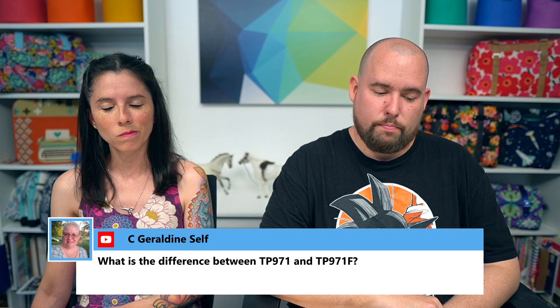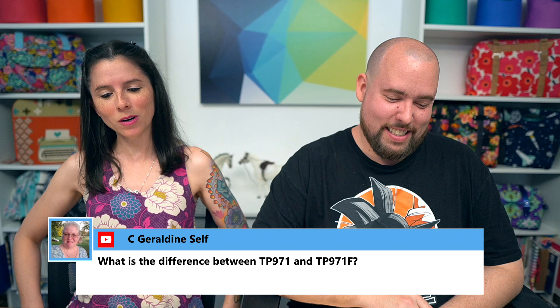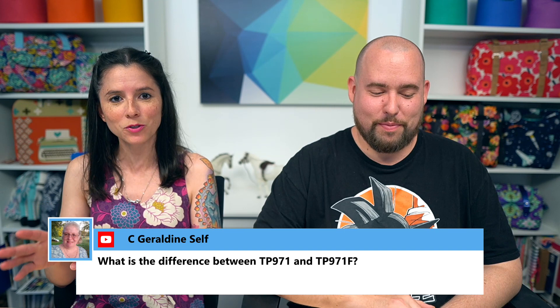Geraldine asked: what's the difference between TP971 and TP971F? The 'F' is your giveaway — it stands for fusible. So TP971 is the sew-in version, and TP971F is the fusible version.